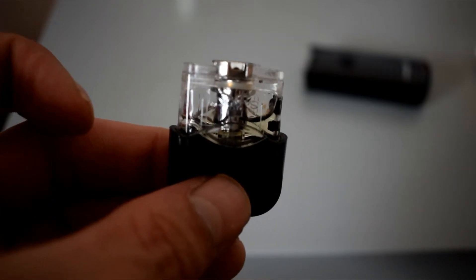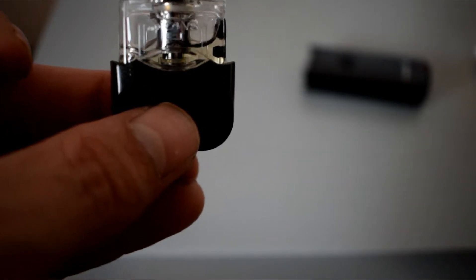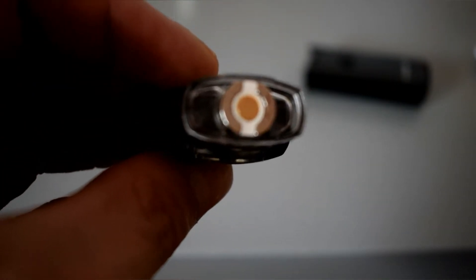What's in it at the moment is the 1.4 mouth-to-lung coil — this is just a regular coil. Your 0.6 direct-to-lung coil that comes with it is going to be mesh, not regular, so your flavor on that is going to be much much better, but it's designed for direct-to-lung as opposed to mouth-to-lung.